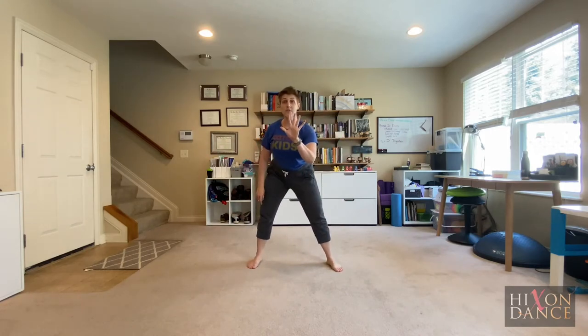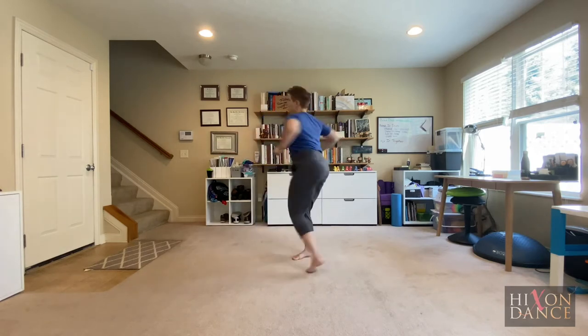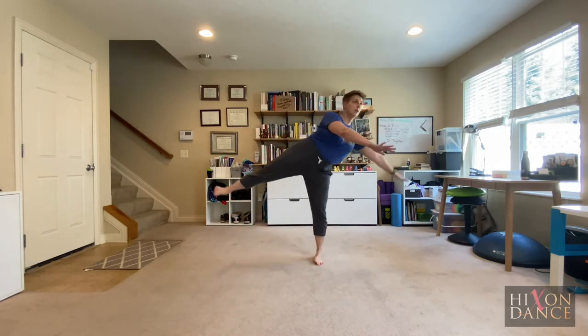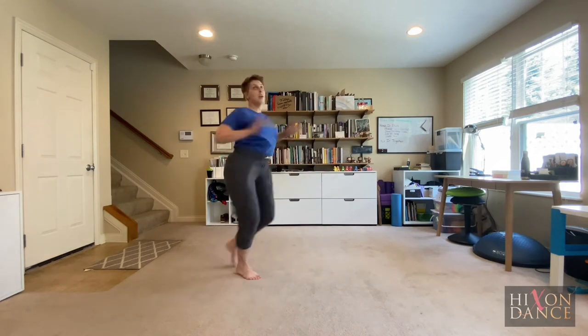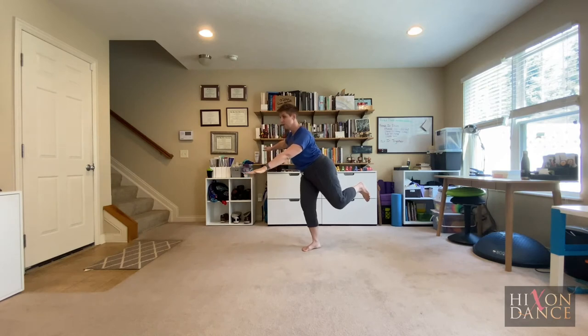Our last one is vestibular. Spin five times. After that, I want you to balance — do not fall down. Ready? One, two, three, four, five. Balance. Any shape you want to balance in.